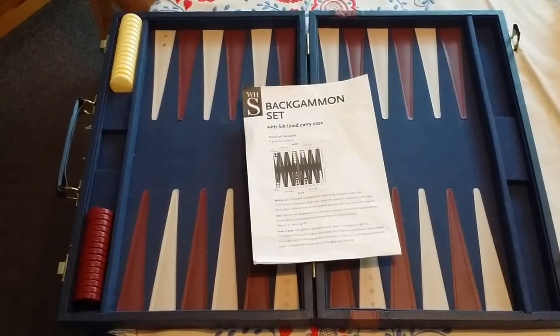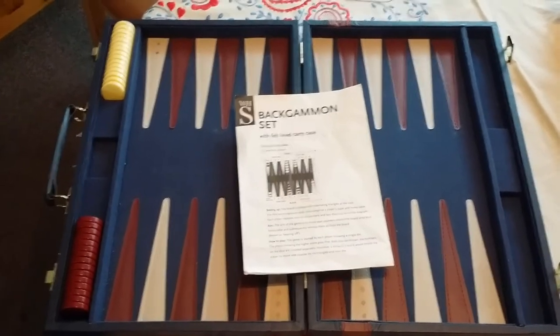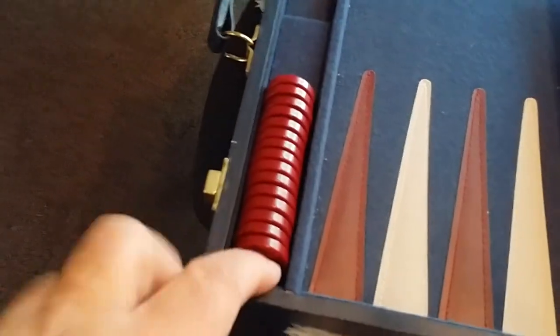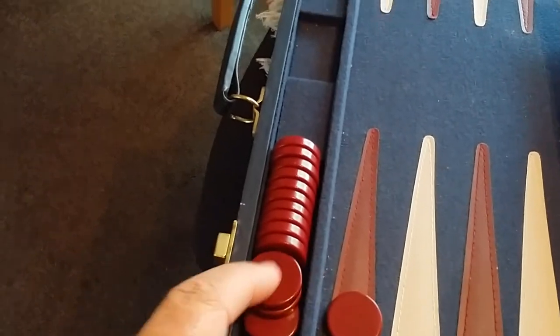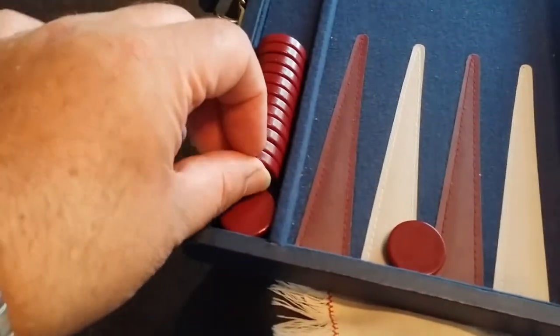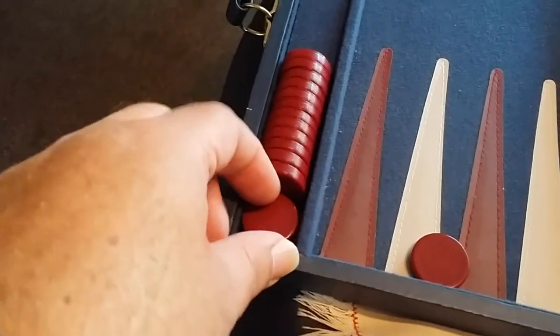So, a WH Smith backgammon set. It's pretty good, but it's not perfect, and there are a few things I want to change about it. One of the things is these pieces — they fit reasonably well, but you can quite often end up with a situation like that and just can't get them flat. Worst case is if it's like that — you really have to get them out.